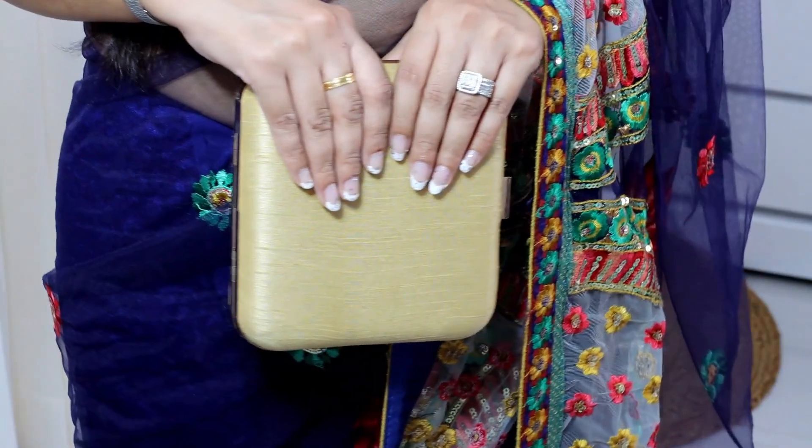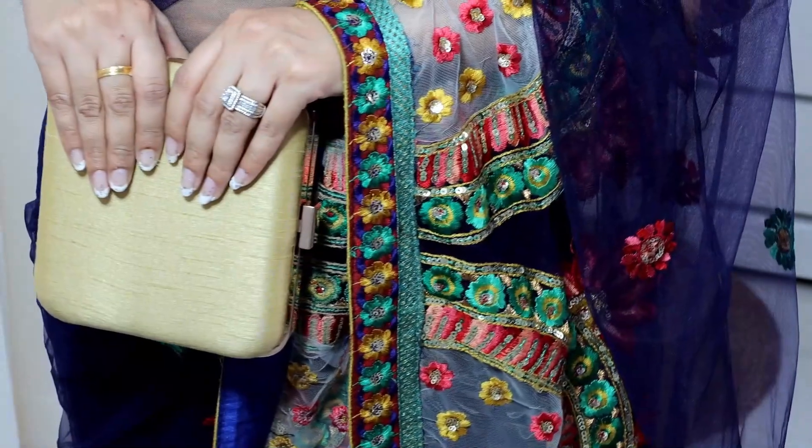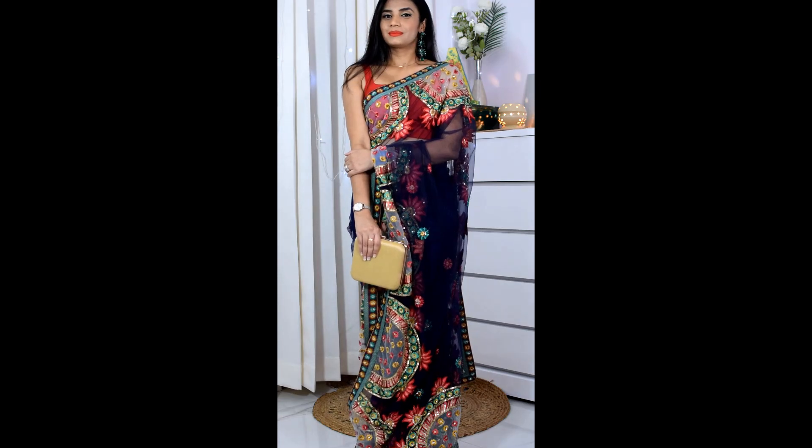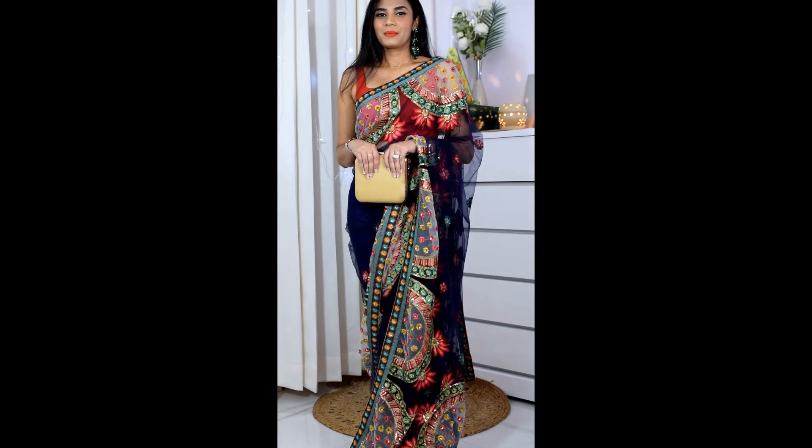Coming to accessories, I have a plain simple golden clutch bag with this sari. I can keep my phone and small things in it. For the simple look, I carried this golden bag — I don't prefer colorful bags with this sari because the sari is already very blingy and colorful. The golden clutch in matte finish gives it a subtle look.